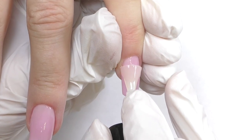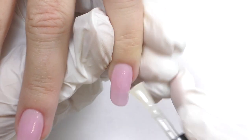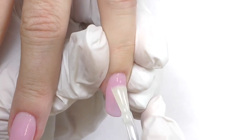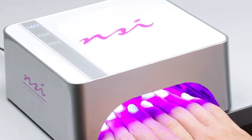Then I'm using matte topcoat. When applying matte topcoat, make sure you apply it all over the nail — do not leave any shiny spots. Seal the sidewalls as well as the free edge. Cure in LED for one minute.